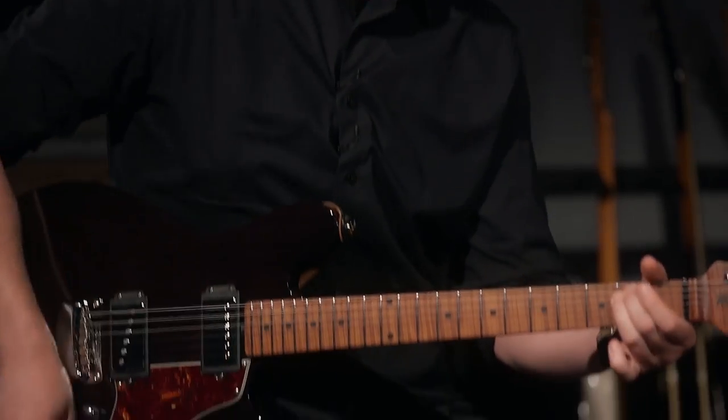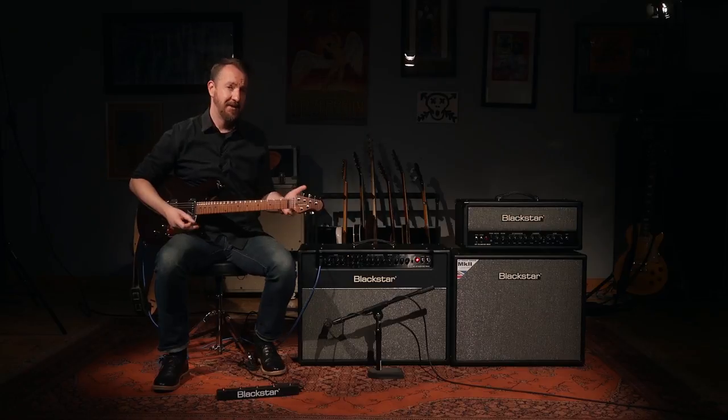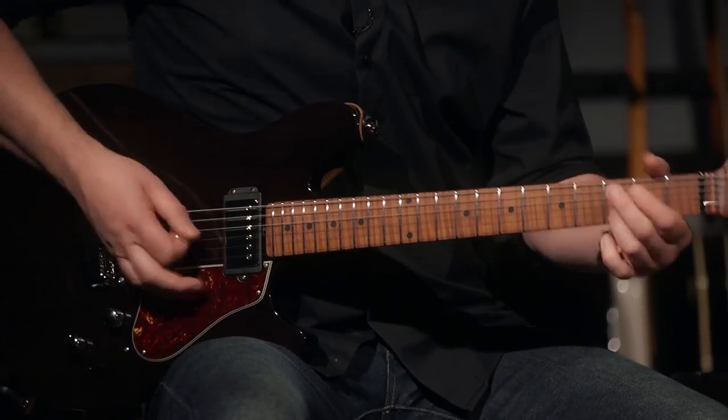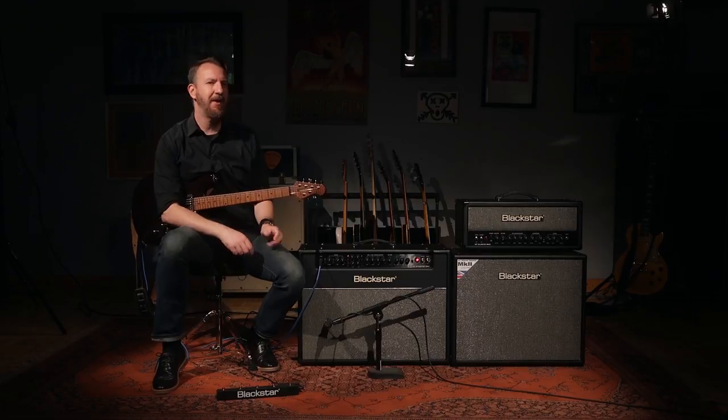I want you to hear what that sounds like because there's no loss of tone whatsoever. That's at 60 watts. It's substantially quieter, which is great for home practicing or being able to get loud, cranked amp tones at lower volumes, but there's no loss of tone, so there's no compromise in the sound of the amp and the enjoyment of playing through it.